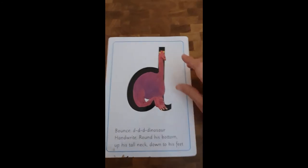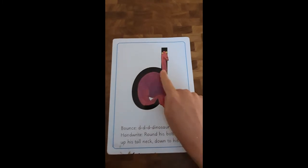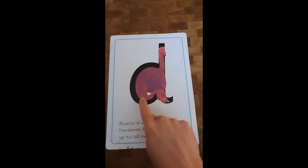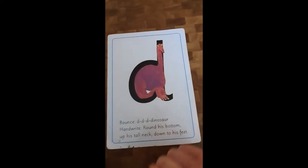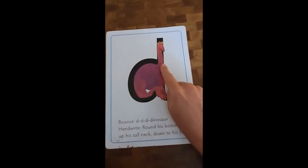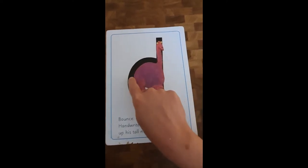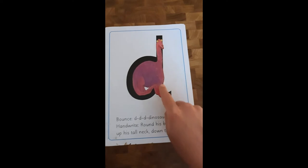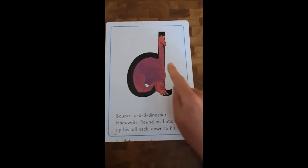I want you to put it on the floor with me using your magic pencil. Put it on the floor and we go: back around the dinosaur, up to his head, and down to his tail. Well done. Notice I did not take my pencil off when I was writing this. So again, we're going to do it two more times. Ready, off we go: back around the dinosaur's bottom, up to his head, and down to his tail. Lovely.